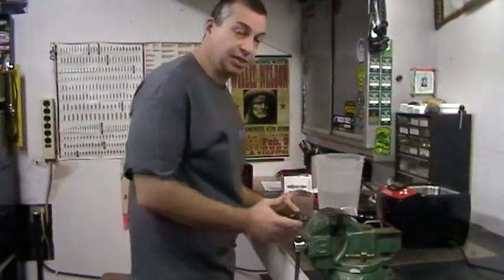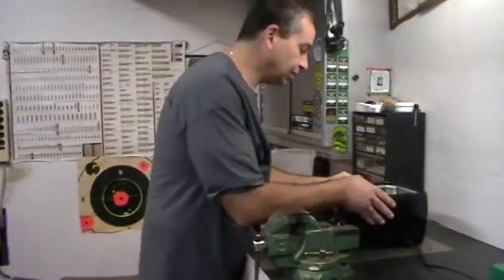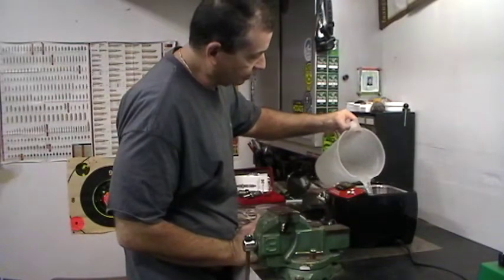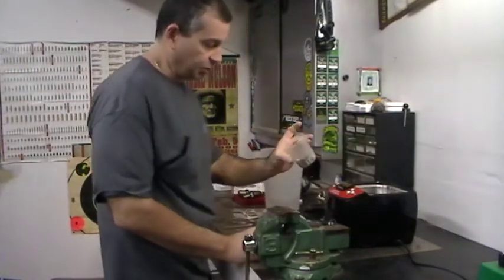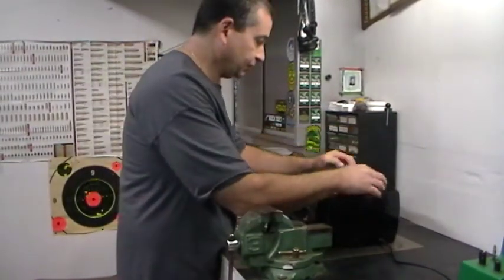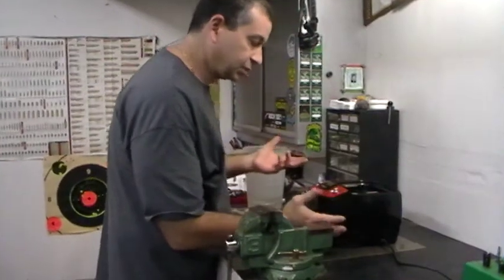Here we are. We're going to set up the Sonic Cleaner. We have a Sonic Clean solution that you can buy — I poured a little bit in there already. We're going to take our DI water and fill it up to the minimum line on the back. We have a small batch so we don't need a whole lot of water. We're going to dump in our little basket and set the timer — I figure 10 minutes with this amount.